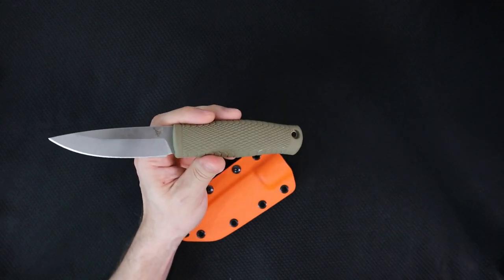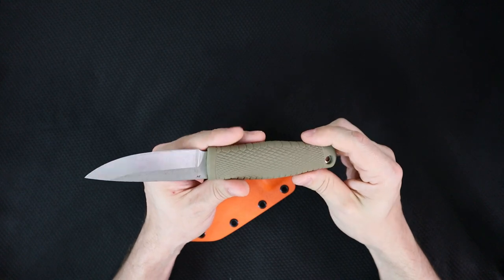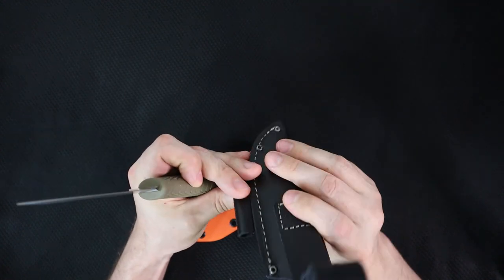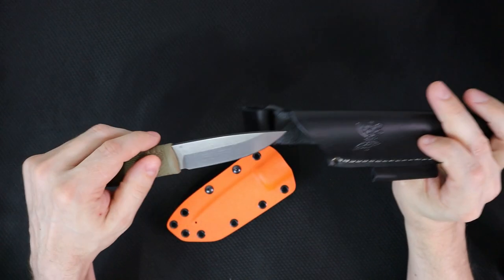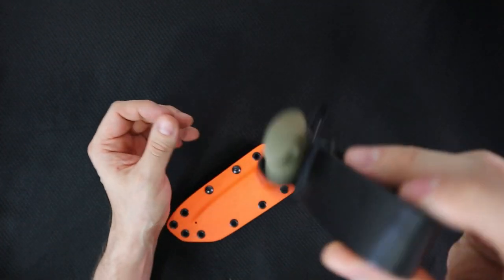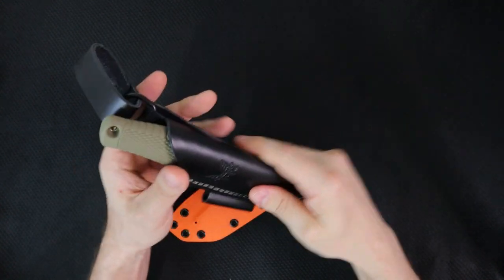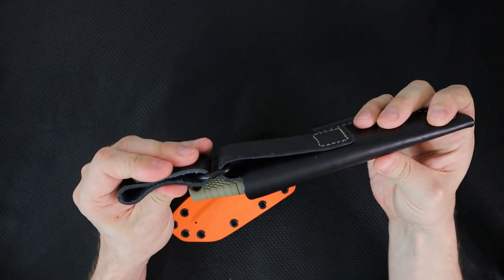It's only available for pre-order on KnifeCenter right now, about $130, give or take with shipping. Great knife. Is it worth $130 with this sheath? It comes with a little ferro rod holder. The leather is pretty stiff, and there's really not much keeping it in there, but it comes with a little dangler. I don't think it's a terrible sheath. I think this is one of those sheaths that looks great in pictures and then you get it in hand and go, man, maybe I want a Kydex one.